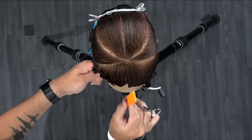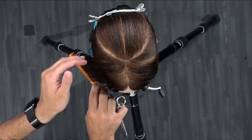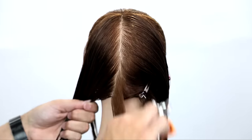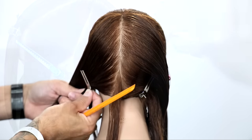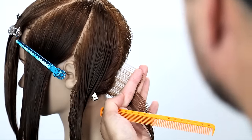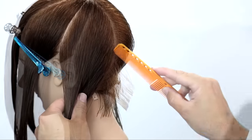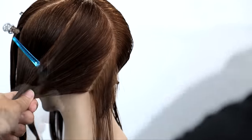Now we're going to start straight down center back, draw a vertical line, separate those two into two different halves, and then I'm going to start working diagonal forward, keeping with the head shape. Make sure you keep those sections small because the larger the section, the more you'll tend to get lost and the more over-direction you create within the cut. So small sections, straight out from the head, then I take another slight diagonal forward parting.